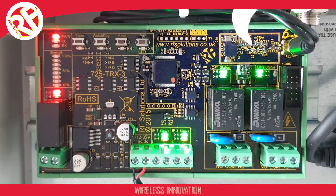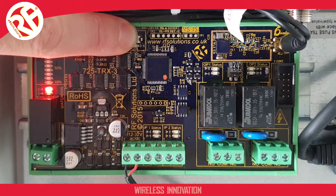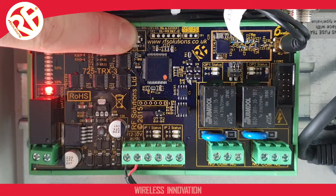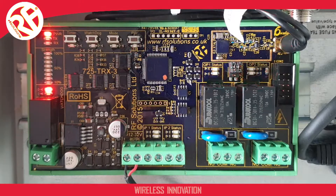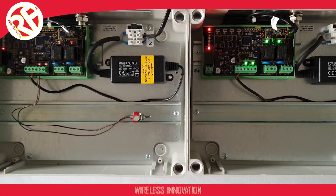Now I'm going to repeat these steps to erase my other unit for pairing. Now both modules are erased and in factory default mode.